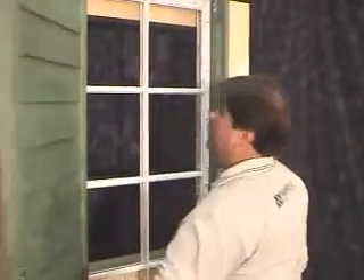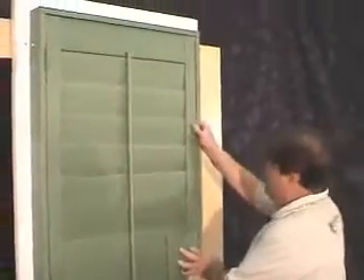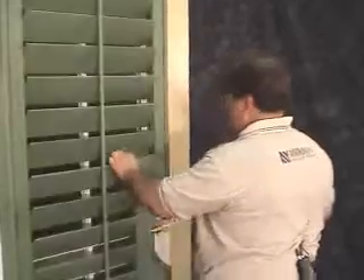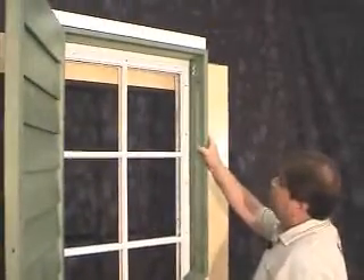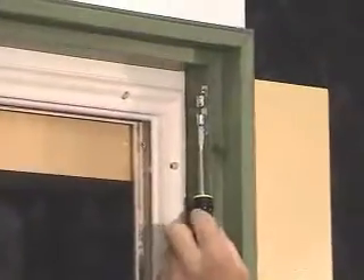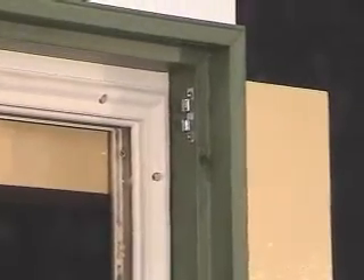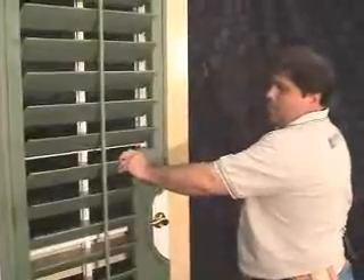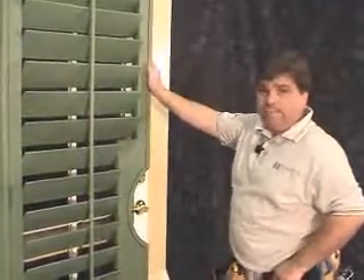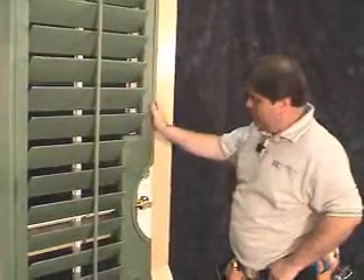Now that all the screws are installed, close the door. Make sure that the panel is working properly and that all the reveals are the same. Note that you may have to adjust the roller catches — the little ball in these catches can be adjusted simply by a twist of a flat head screwdriver to tighten or loosen that fastener. Now that we have adjusted all the roller catches and checked all the reveals, the installation of your French door with your cutout using the L-frame is now complete.